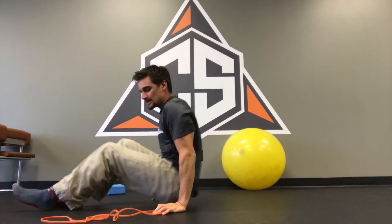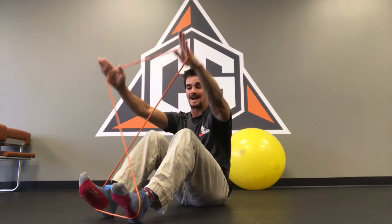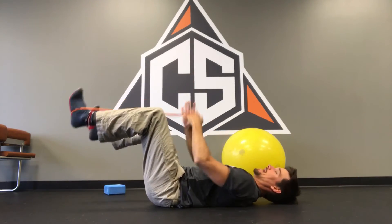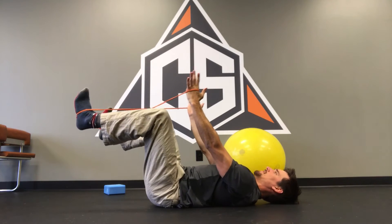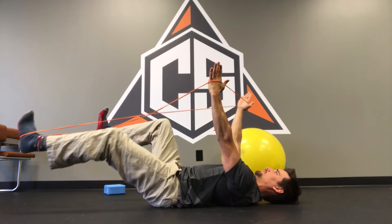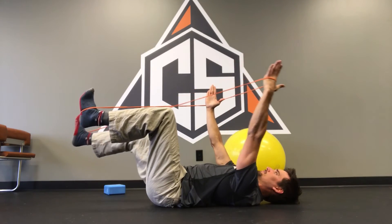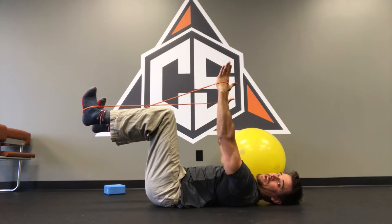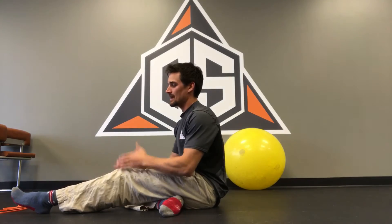Another fun variation to challenge hip and shoulder stability muscles — I'll get a band, wrap it around to create an hourglass figure. On my back: ribs down, good breathing pattern, chin retracted for good cervical posture. From that position, I slowly extend one arm up and one leg down, breathe, and bring back down. The whole time, my hands want to be pulled together and my feet want to be pulled together, so I'm getting good hip stability. The external rotators of the hip are really challenging that lateral chain stability.